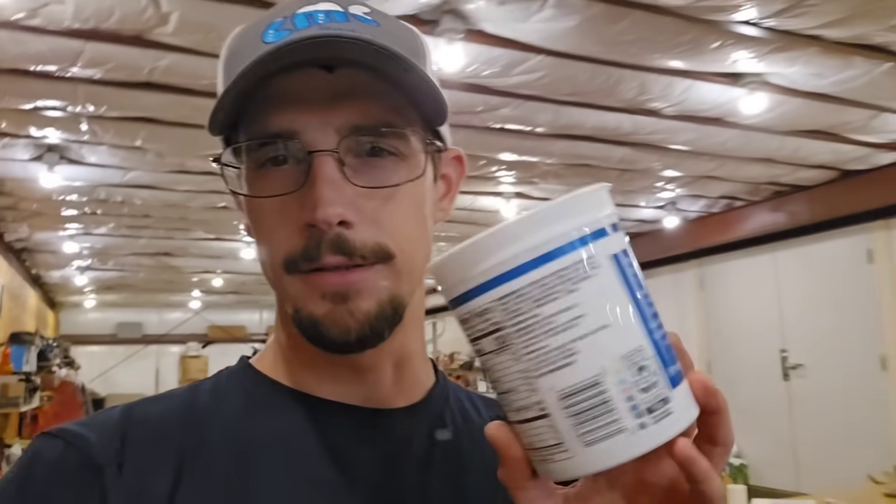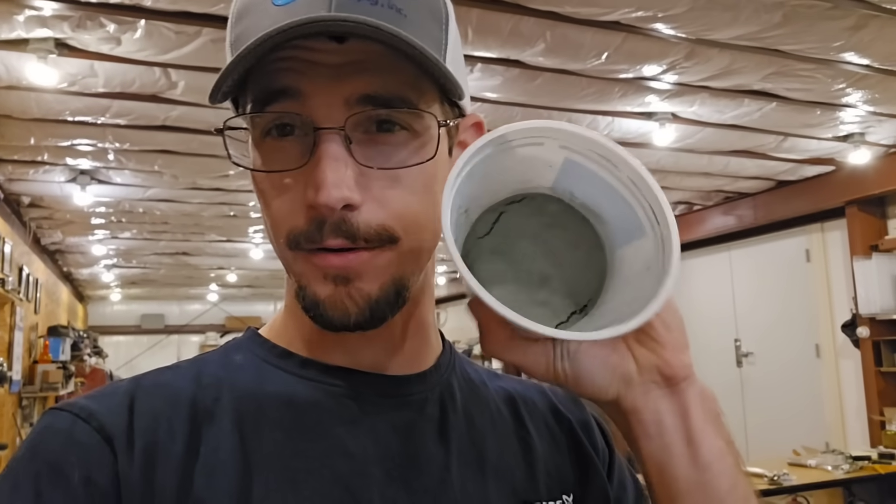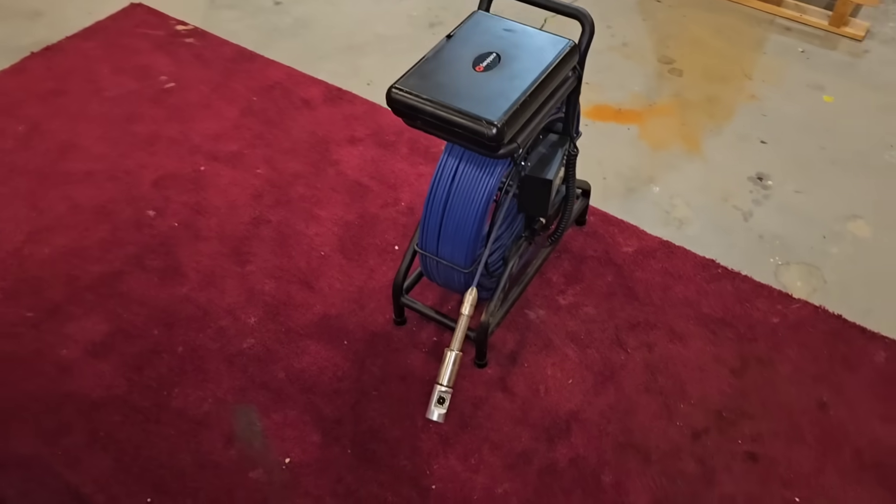A customer brought in a cup with all that sediment inside — he said he got that from his water filter after just seven days. So we're going to his house and sticking a brand new camera in his well to see exactly what's going on.